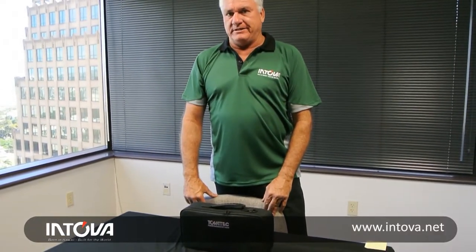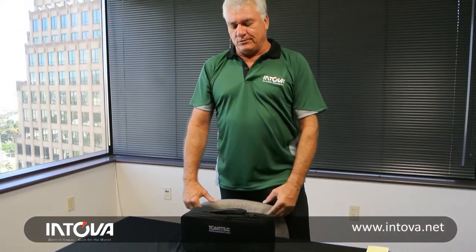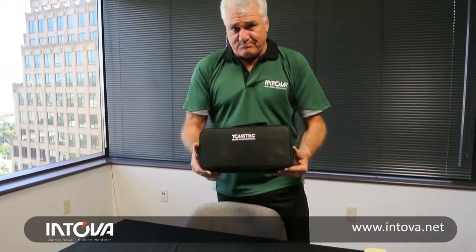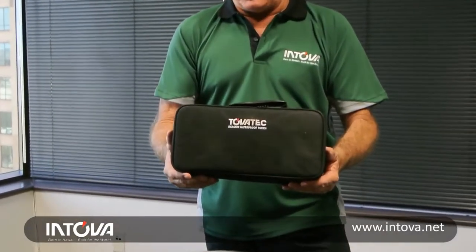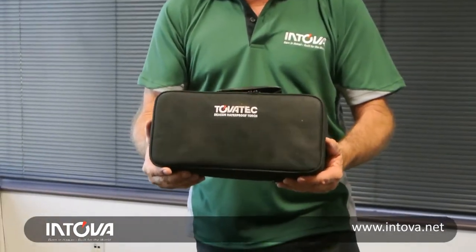We're doing more product introductions here at the INTOVA offices in downtown Honolulu, and we've got a beauty for you now. This is the brand new Beacon Torch, and it is really something.